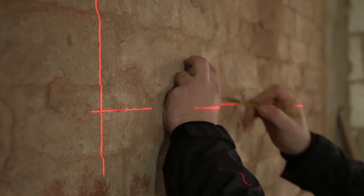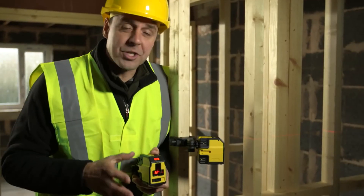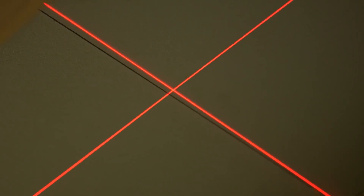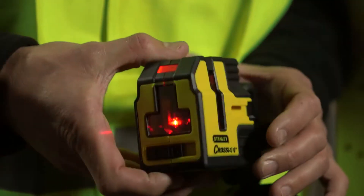I've used it on every application from lining sockets up, to putting stud work up, to leveling kitchen worktops, to tiling. As an alternative, you have the lock mode, which is great if you're doing something on the ceiling — you can have your reference point fixed in position, maybe for ceiling tiles — or you can have it on the floor if you're doing floor tiling.